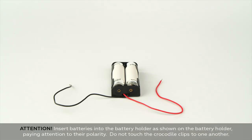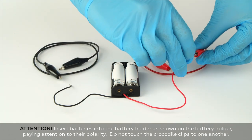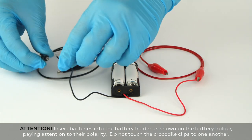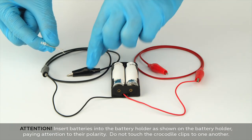Prepare your light source. Connect the crocodile clip wires to the battery holder. The red crocodile clip should be connected to the red wire and the black clip to the black wire. Connect the second black crocodile clip to the bent leg of the diode.